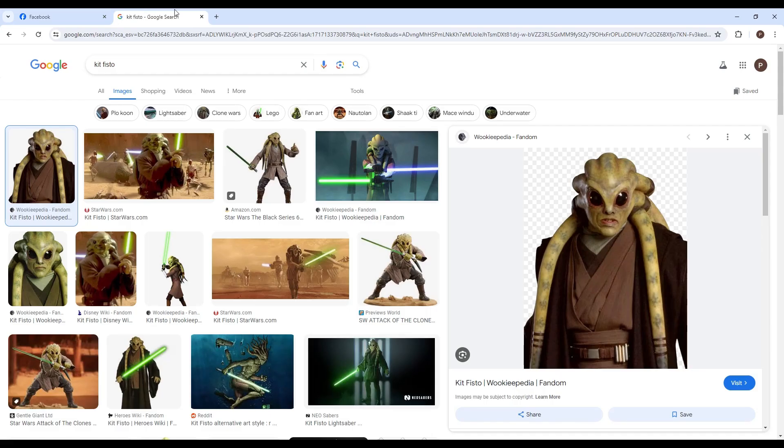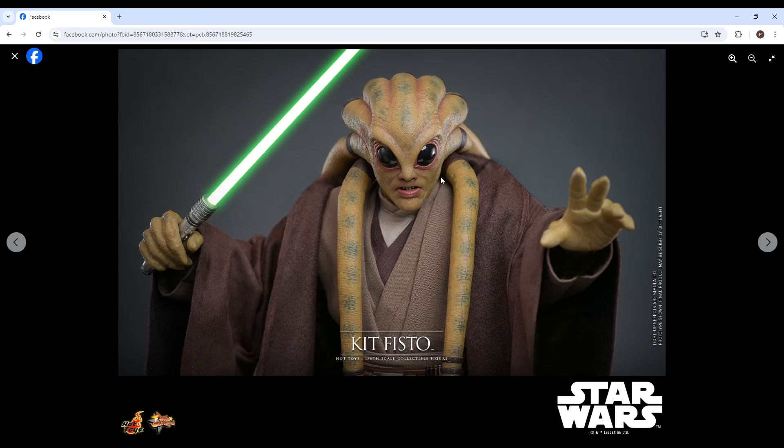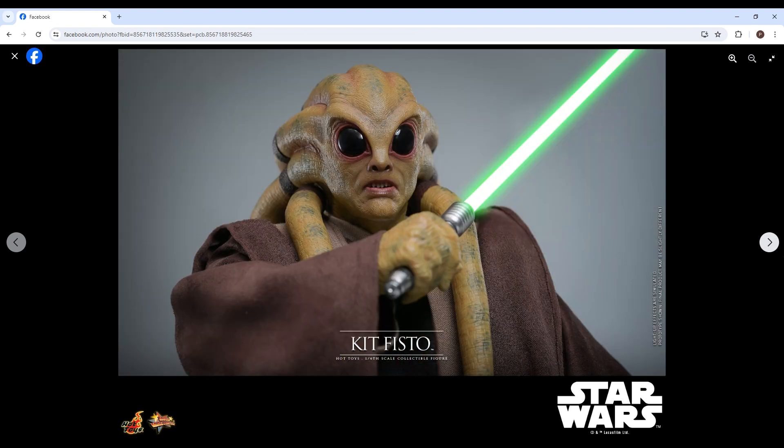From a straight front-on view — wow, wonderful job Hot Toys on this head sculpt. I'm a picky guy with head sculpts but you can't be picky with this, it's truly amazing. Of course the lightsaber blade is photoshopped in the announcement image — it's not actually that bright. Now that I have the Kenobi and Vader figures, many people say the USB charged lightsabers aren't bright enough, but I think they look great. Maybe they could be a little brighter but they're still pretty decently bright and I like them.